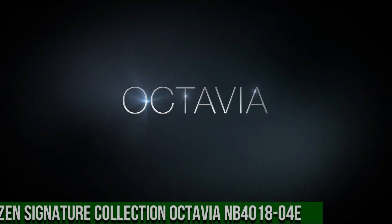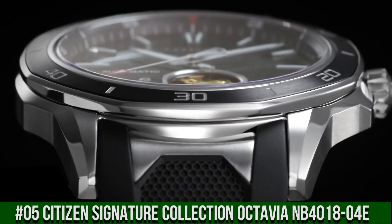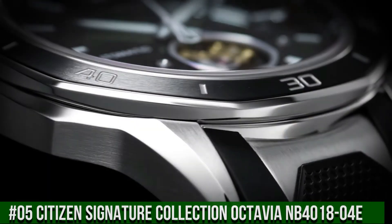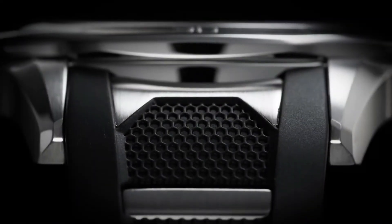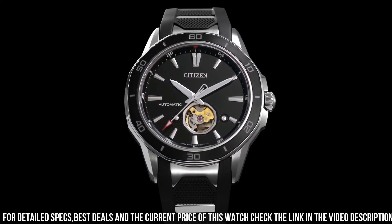Number 5: Citizen Signature Collection Octavia NB401804E. Stainless steel case with a black polyurethane strap with stainless steel accents. Unidirectional rotating stainless steel bezel with a black ion plated ring. Black dial with luminous silver tone hands and index hour markers, and minute markers around the outer rim.